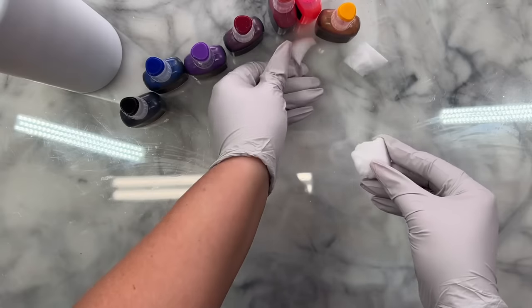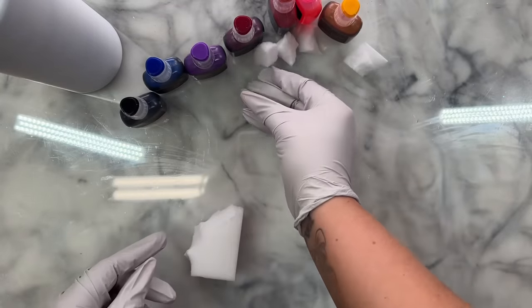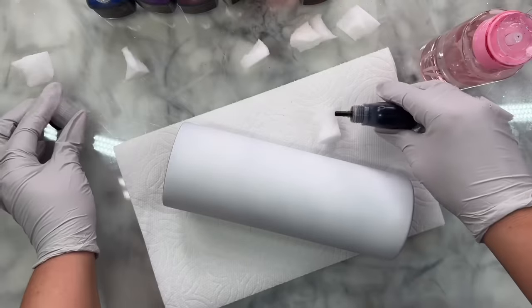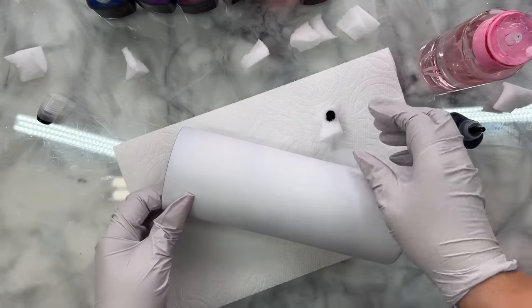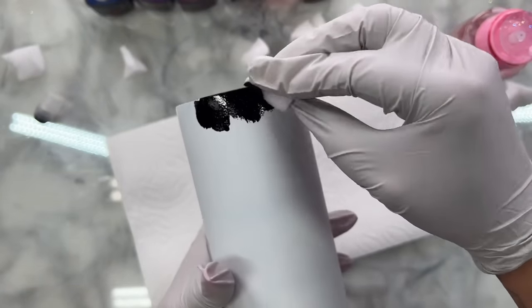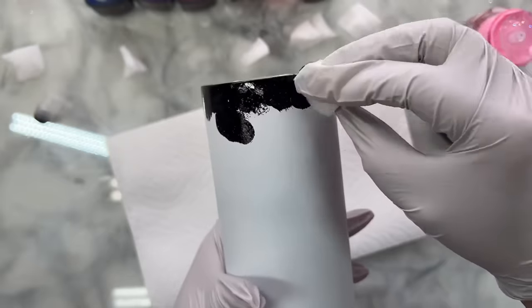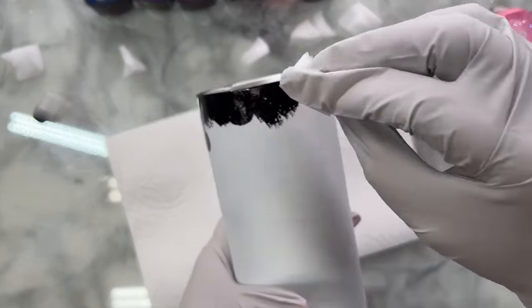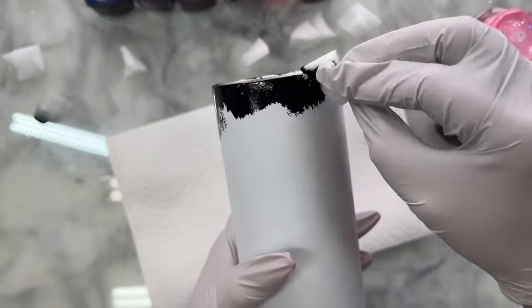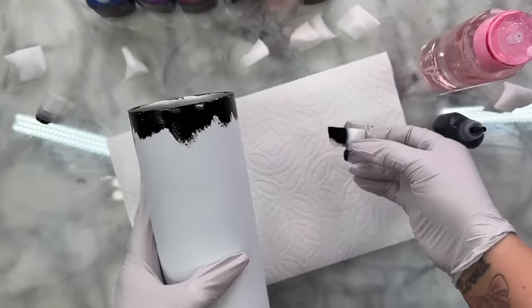To apply our inks, I'll be using a magic eraser and tearing off a small piece for each color. We want every color to have its own little sponge so we don't muddle up and mix the colors. We're going to start with our darkest color at the top first, which is black. I'll squirt a few drops into its own sponge and tap onto the cup. I don't want a lot of straight lines or harsh edges, so I'll come down randomly here and there.